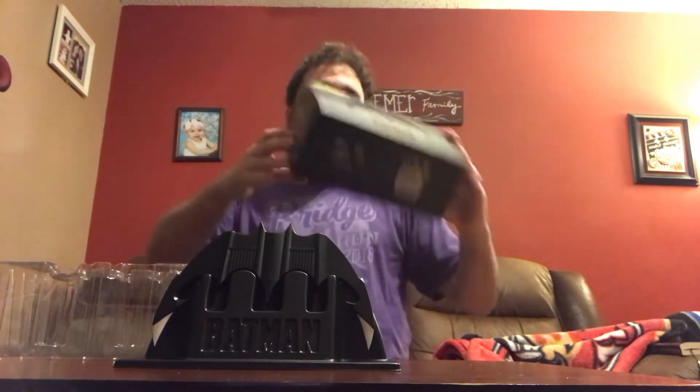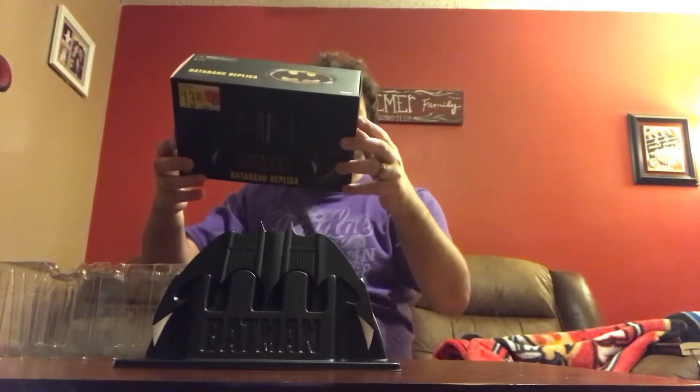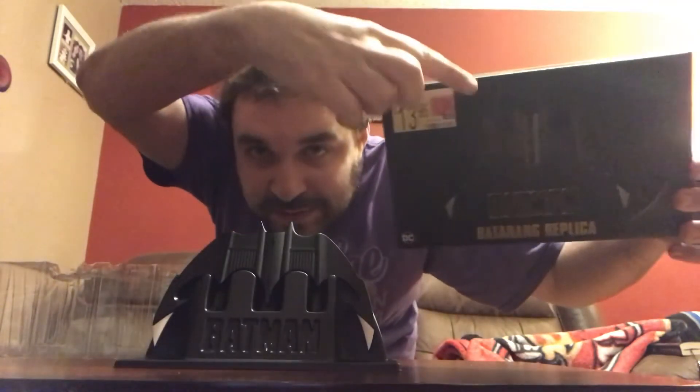I'll be honest, I love this box. I'm almost more psyched about this box than I am about the Batarang, because it's just — look, you've got the bright yellow right there. When you see that, you don't think Dark Knight, you don't think Batman v Superman. You immediately see that emblem and think 1989 Batman. It's seven inches across. There's some info on the back. The only thing I don't like is that big old $13 sticker on there, but it's pretty cool.